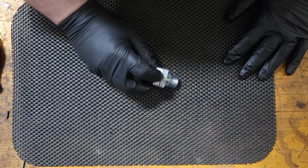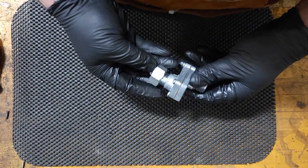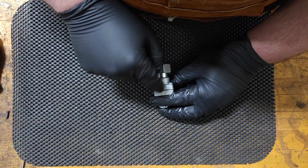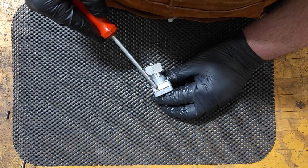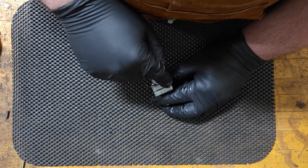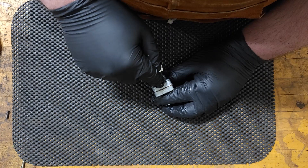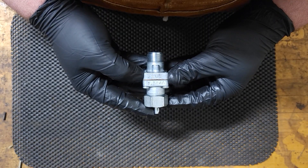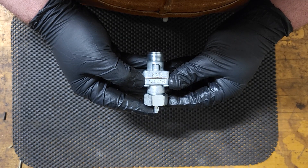Now all we have to do is stamp it with the ratio and the size, just so if someone pulls this off in the future they know exactly what they're looking at. Right on the top by where the nut is, we'll put the ratio and the size. This will be stamped 0.203 — indicating the size — then 1.3846 — indicating the ratio.